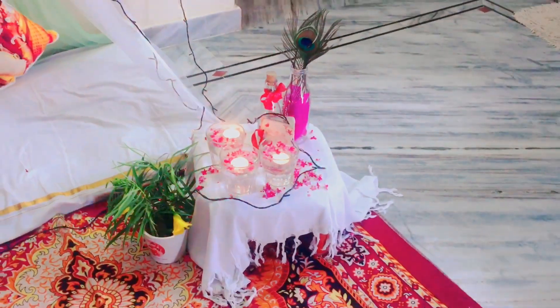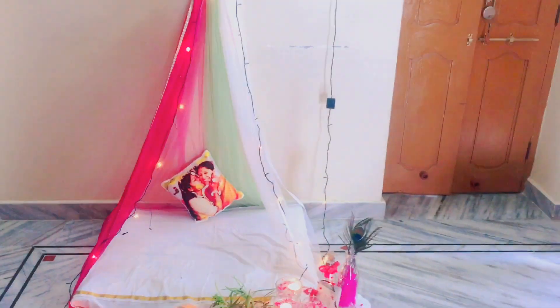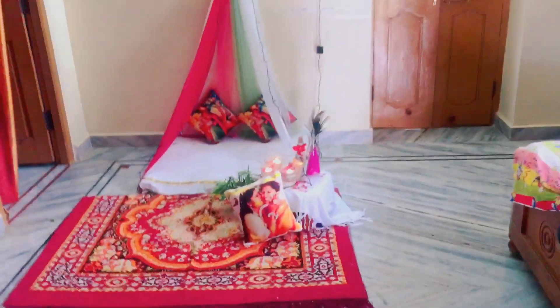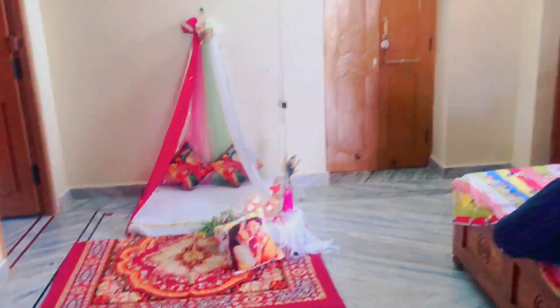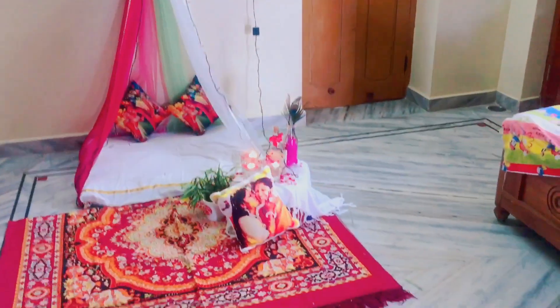The rose petals look is very good. This is the final look. You can choose it in the comment section. Let's try it again.